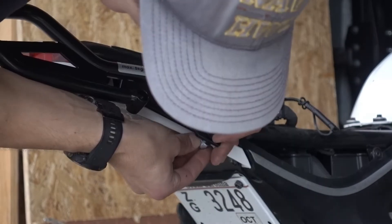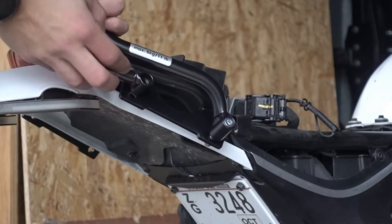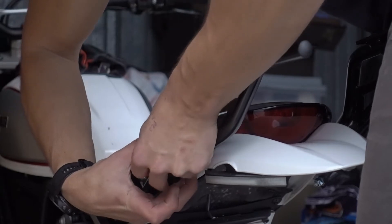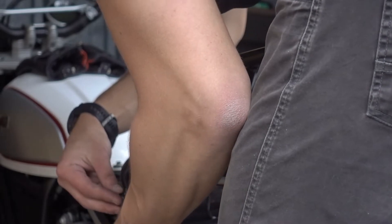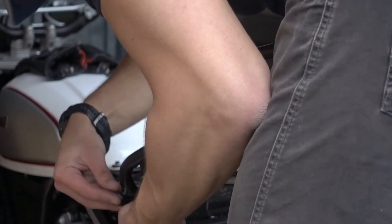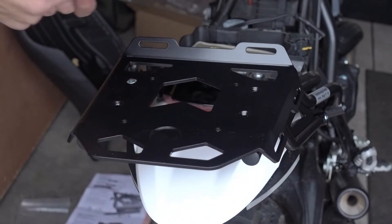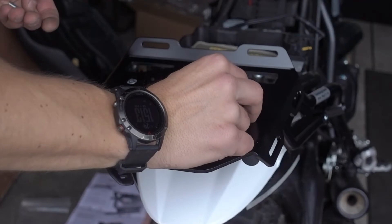Each side has two bolts. This is probably the simplest part of the install, and you can tighten these down fully once you have them in. You may find that you need to push apart the side mount slightly to get all four bolts in, but it should already be close enough where it's not that bad.